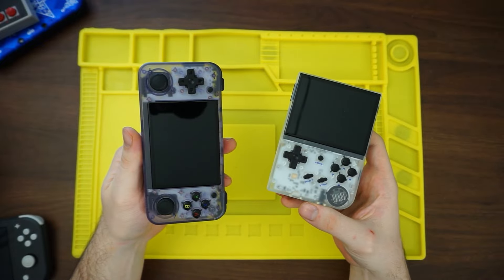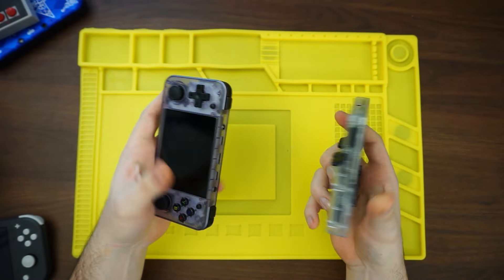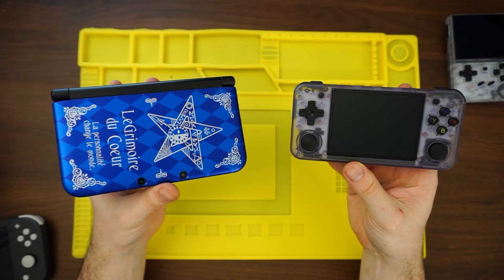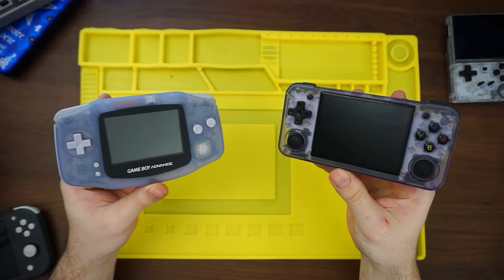As for weight, it actually ends up being lighter than the original RG35XX. I'm not sure by how much, but just holding them in my hands I can feel that this is a lot more bulky. Here's it next to a 3DS XL. Here's it next to a Switch Lite. Here's it next to a Game Boy Advance.